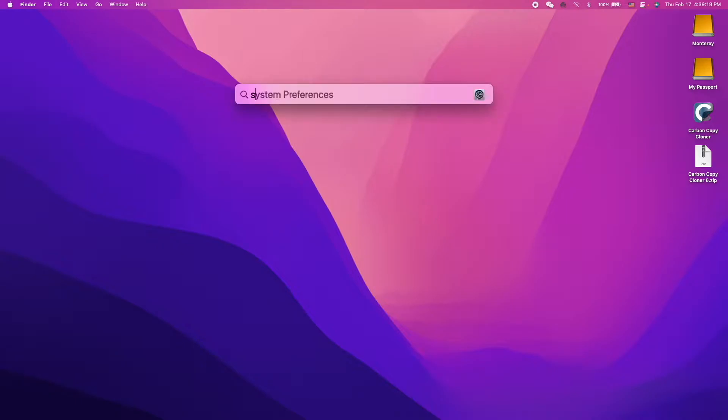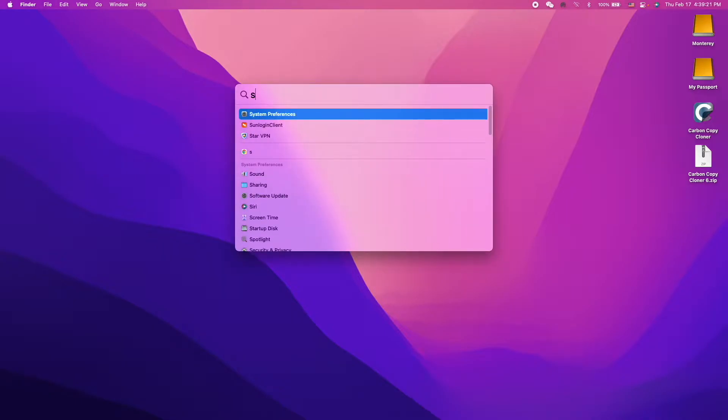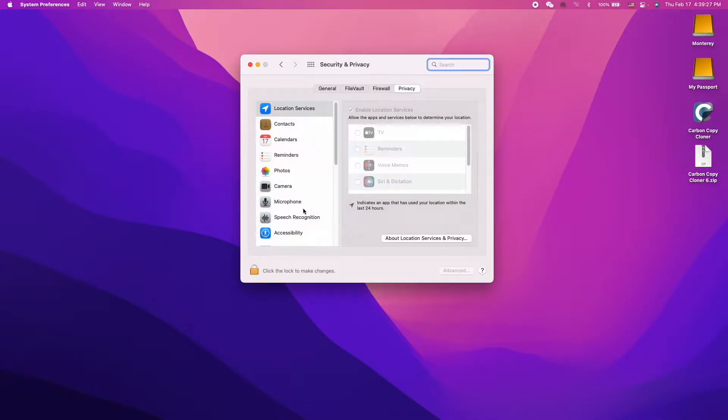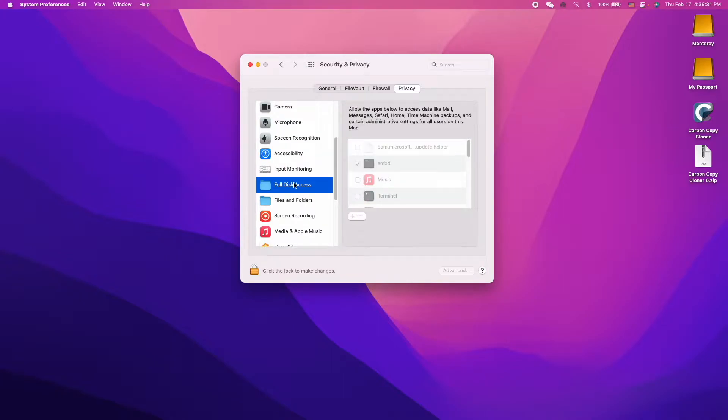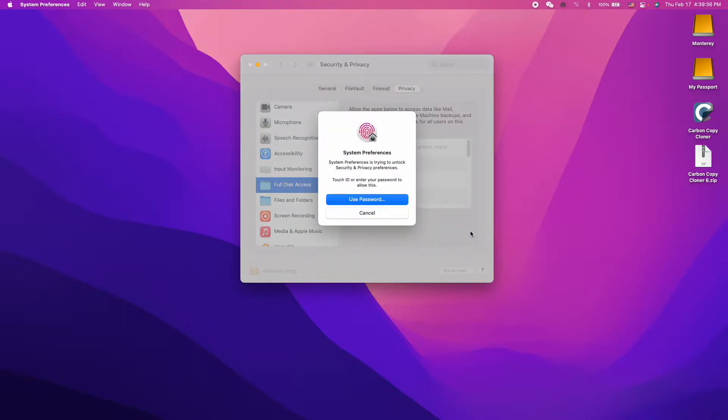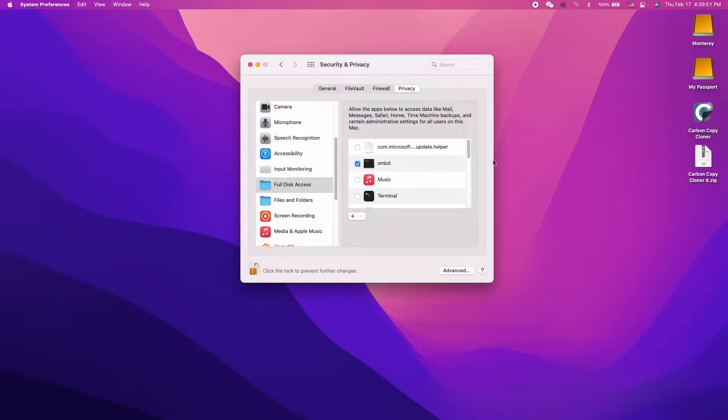Before going into Carbon Copy Cloner, you want to tweak some privacy settings. Go to Security and Privacy under System Preferences and locate Full Disk Access. Unlock System Preferences and drag the Carbon Copy Cloner icon into the list of apps that have Full Disk Access.